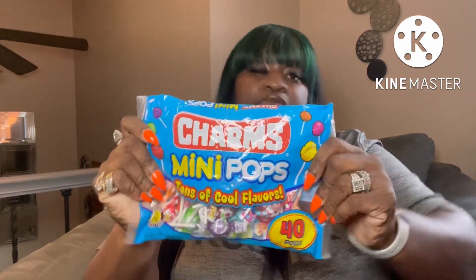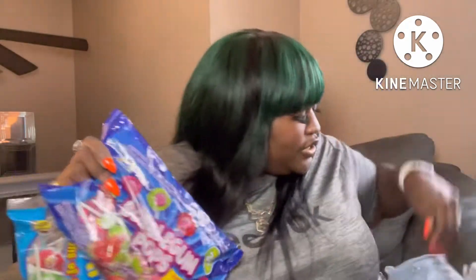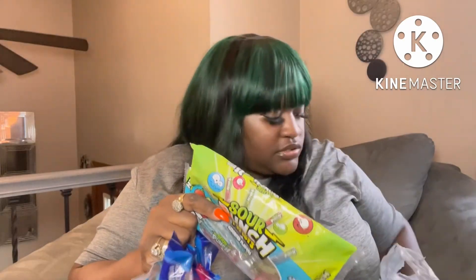I picked up some candy for my students. I got them some Charms mini pops, bubblegum pops with over 38 pieces in the bag — I've hauled these before so I grabbed another one — and also sour punch twists with 25 pieces.